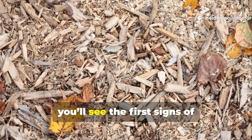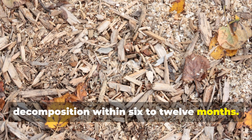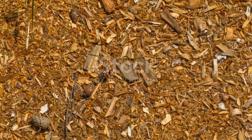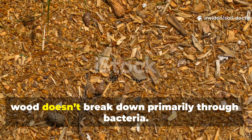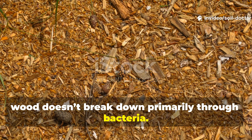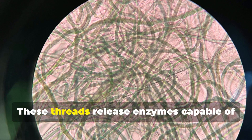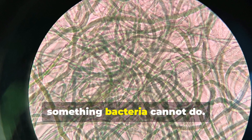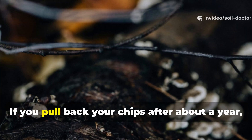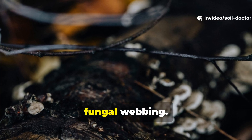If left undisturbed, you'll see the first signs of decomposition within 6 to 12 months. Unlike soft green waste, wood doesn't break down primarily through bacteria. It's fungi that move in first, sending out white threads called hyphae. These threads release enzymes capable of unlocking lignin — something bacteria cannot do. If you pull back your chips after about a year, you'll often see the beginnings of this fungal webbing.